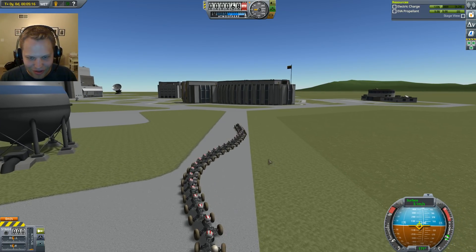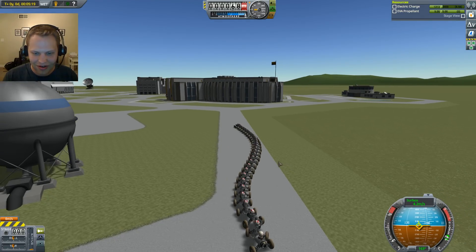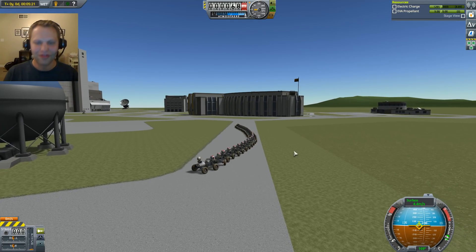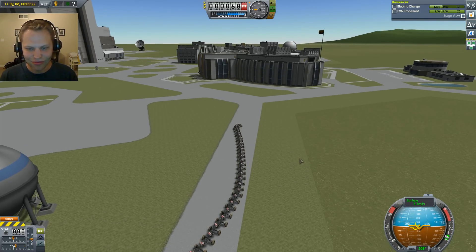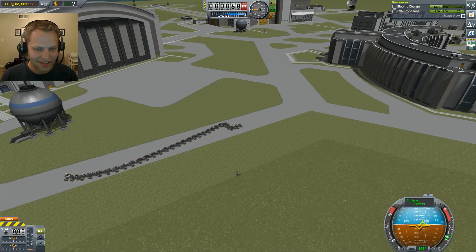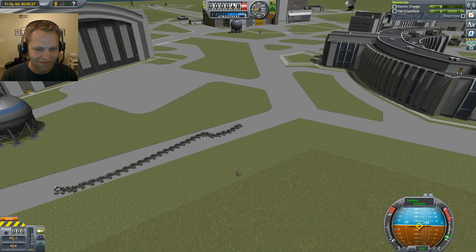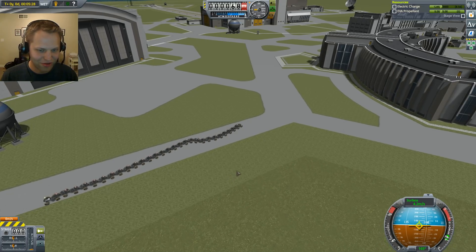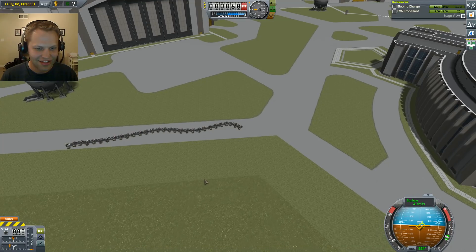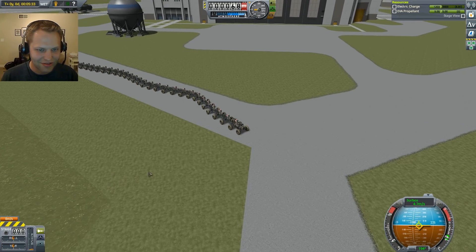It took me a while to get them this far. You can't quick save with these things because they're all separate craft. Well, you can quick save, but you can't load. So I'm hoping that this works fine. That tail end gets pretty crazy. You can see the wave action just trickle through the entire line. It's pretty wild.